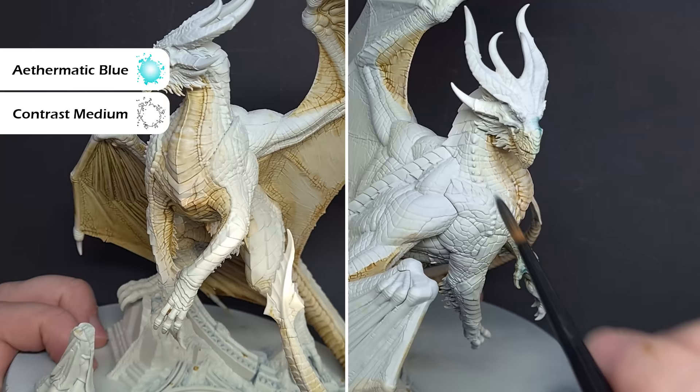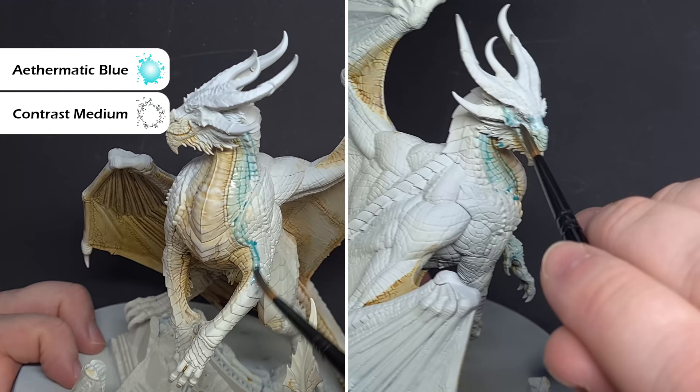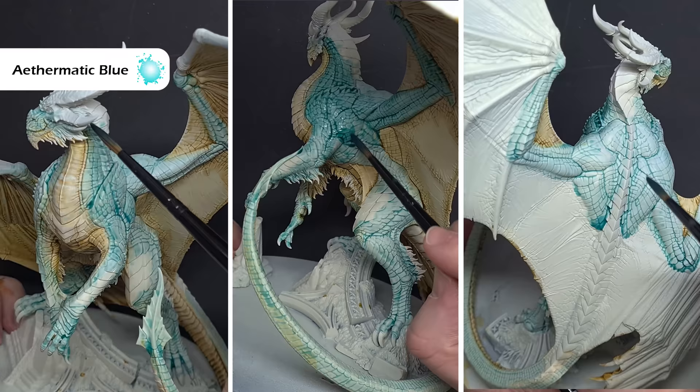Now it's time to start building up that bluey-green colour. And the first colour we're going to use is Ethermatic Blue Contrast Paint. I've thinned this again, three parts contrast medium to one part Ethermatic Blue. And what I'm looking to do is work this around those areas where the warmer Wraithbone starts to transition, so just paint it in along those edges and build it up nicely. We'll do the blend a little bit later on. For now, we just want to get a nice even coverage.